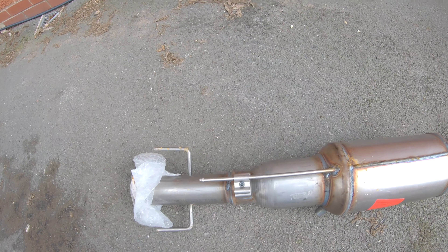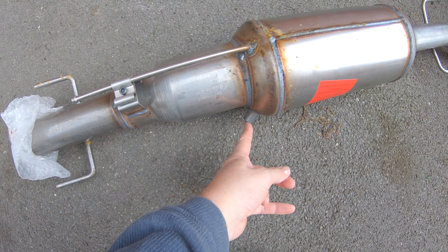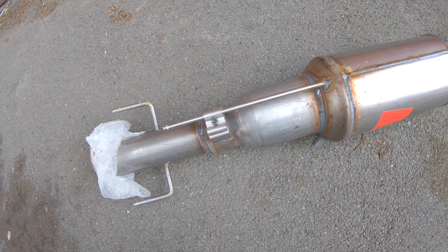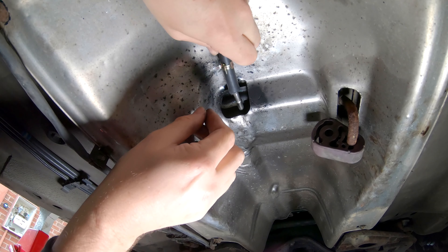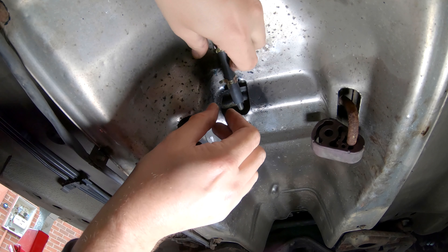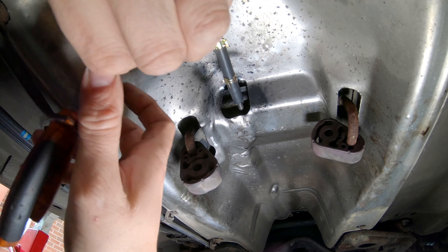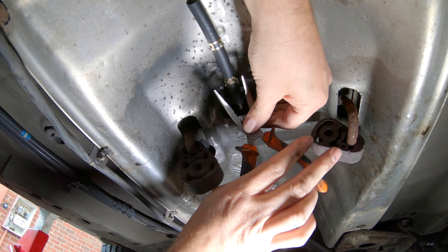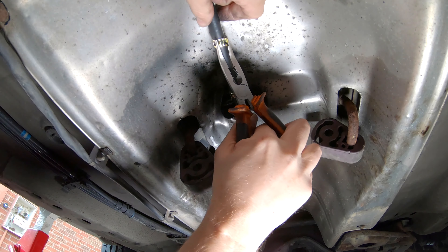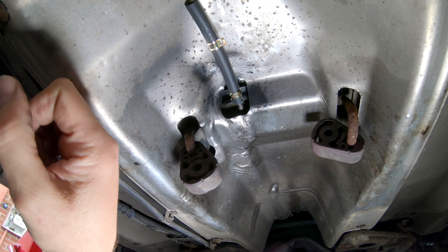Here's the new exhaust — the left-hand side is at the front of the car. There is the temperature sensor bung for the DPF, and the rubber pipe will connect onto that part of the exhaust. I'm installing a new rubber pipe onto the exhaust using a bit of WD-40 to help it slide into place, and putting the clip on to hold it tight — making sure the clip will be accessible when I fit the new exhaust.